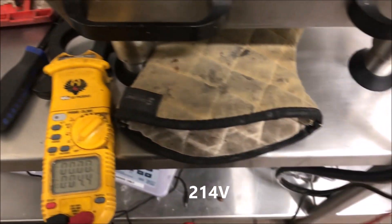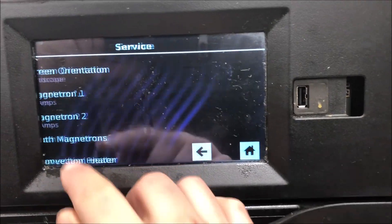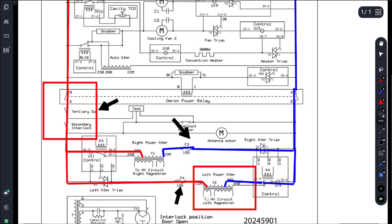We're testing our high voltage transformer and we did have 214 volts there. Let's go test our right side mag, activate it at the screen, run magnetron number two, and go see if we have voltage. We're getting 213V there as well. So we had 214 and 213 volts at both transformers - those circuits are complete. That means the control is coming through giving us our 208 on the tap. Door switches are good, fuses are not blown - we do not need a door switch kit.